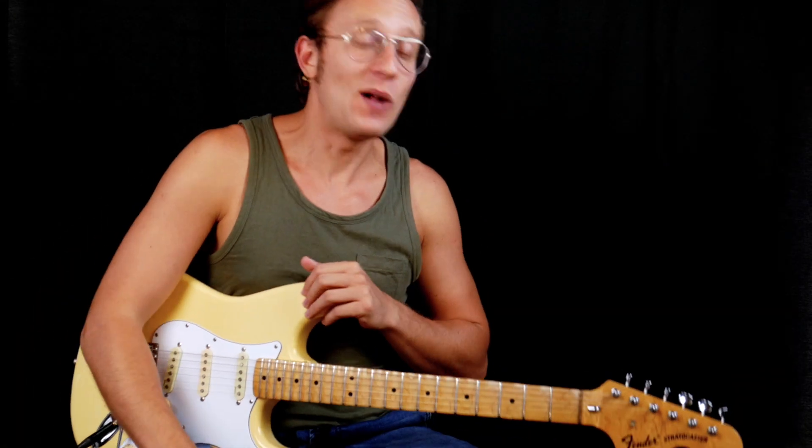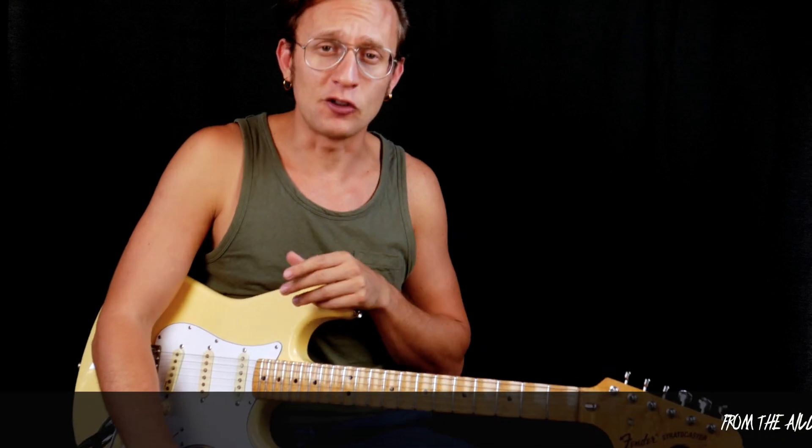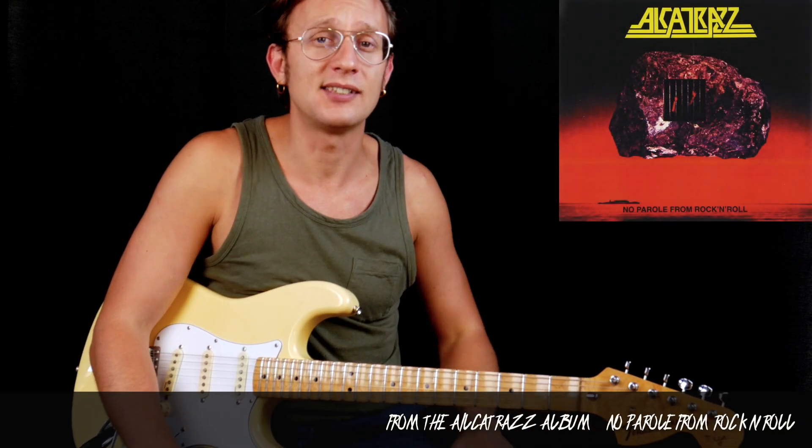What's up everybody, this is Luca, welcome to my channel. If you didn't already, please subscribe and turn on the notification bell. Today we're gonna talk about 'Suffer Me,' Yngwie Malmsteen's guitar solo.